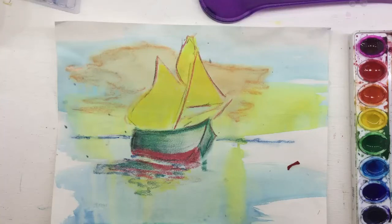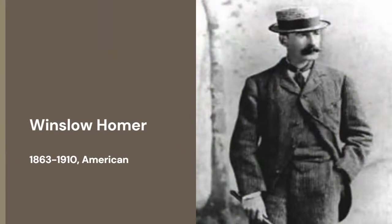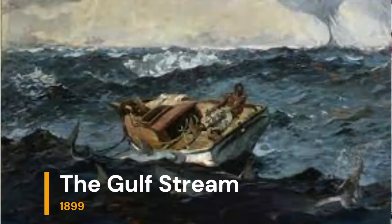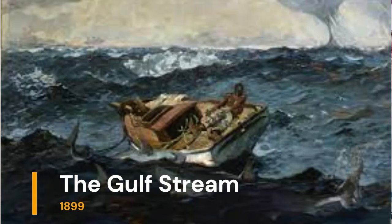Welcome back to the art room. Mrs. Learby here. Today we're looking at the artist Winslow Homer. He is an American artist who is known for his iconic sea pictures. He painted many other things, but he lived near the ocean on the east coast of the United States and the sea was a common theme that he painted often.